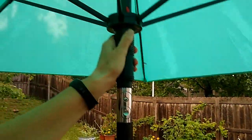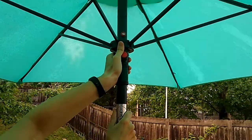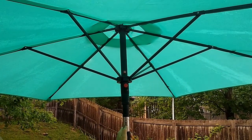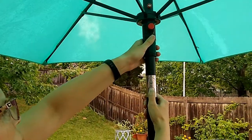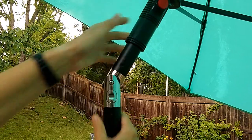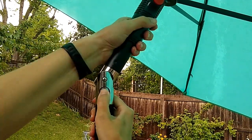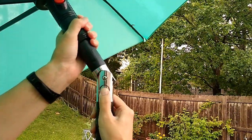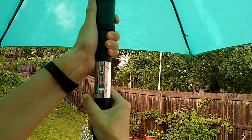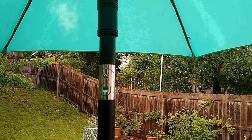You've got this red button here that is what you use to open the umbrella. It's got this button here for a tilt feature, so you push in and it can tilt either way, and it locks into place when you tilt it. You can tilt it the other way as well, or you can push the button and put it back in an upright position.